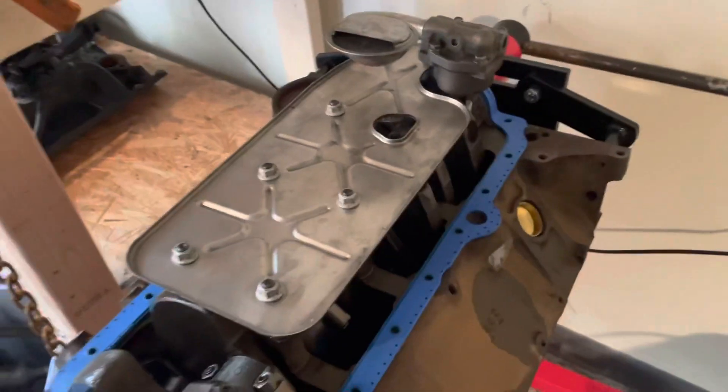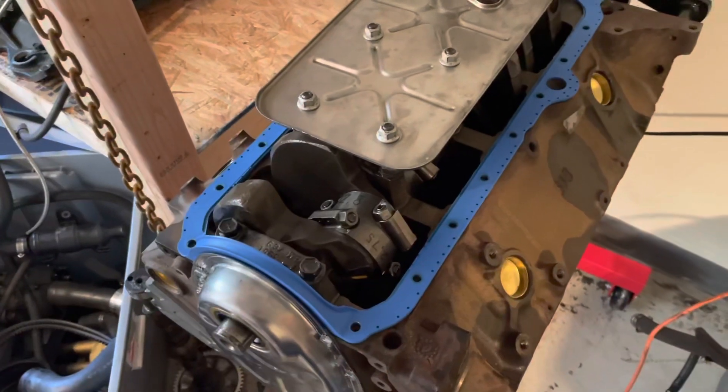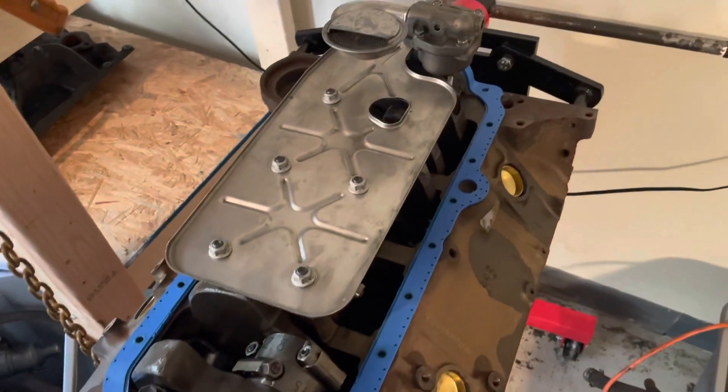Hello, welcome to another video by LSX Engines, Tuning, and Marine. In this video I'm going to be putting an oil pan on a 5.7 liter Mercruiser V8.